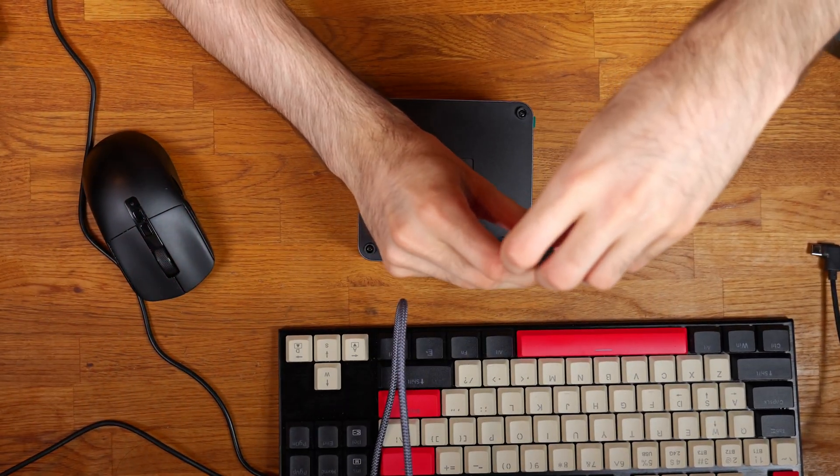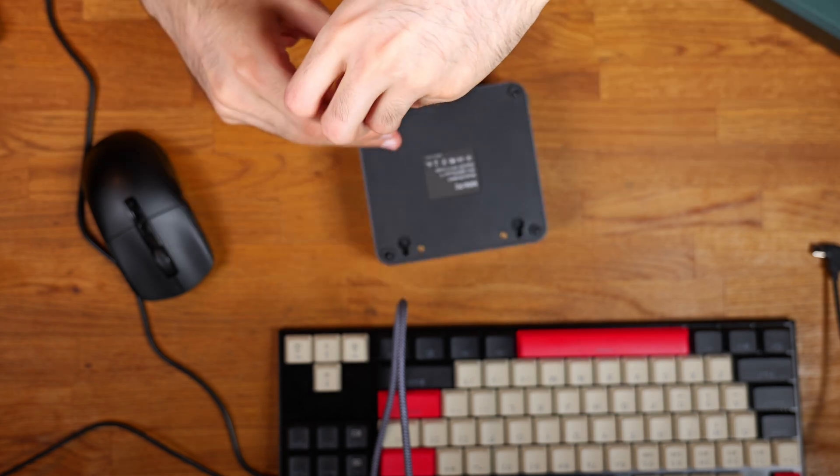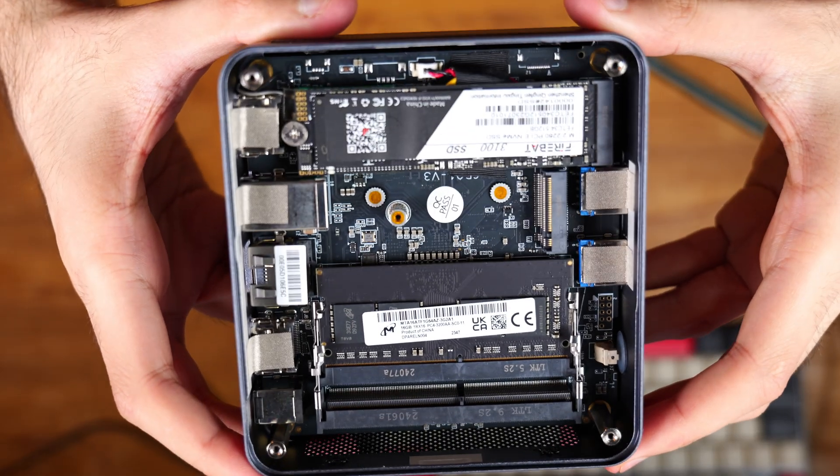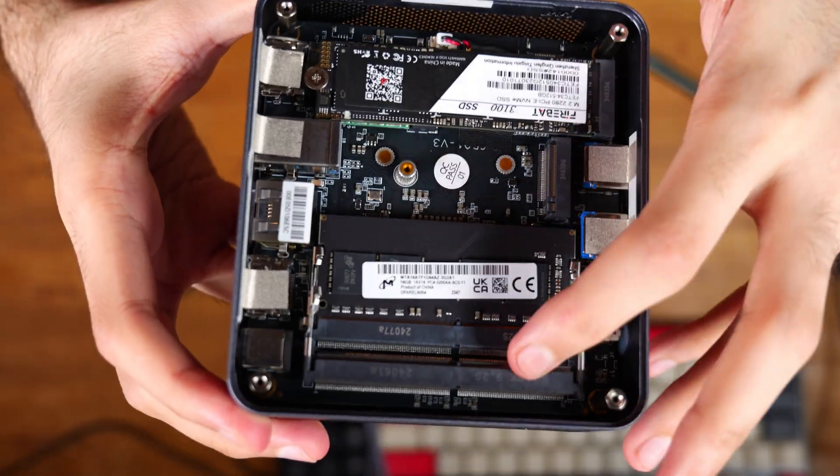The single-channel RAM is a bit of a bottleneck. It does support dual channel and there is an empty DIMM slot — I'd have liked to see two 8GB sticks, but it ships with one 16GB stick running at 3200MHz. One of the first upgrades you can do, besides the storage, is slot in another 16GB 3200MHz RAM stick. The system will feel more responsive and you'll also see a boost in gaming performance.